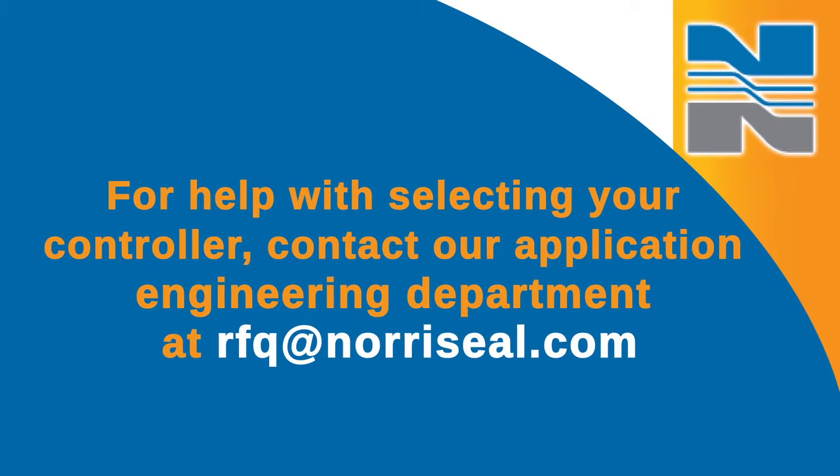Norosil's experts are trained to help you specify the right liquid level controller. For help with selecting your controller, contact our application engineering department at rfq.norosil.com.